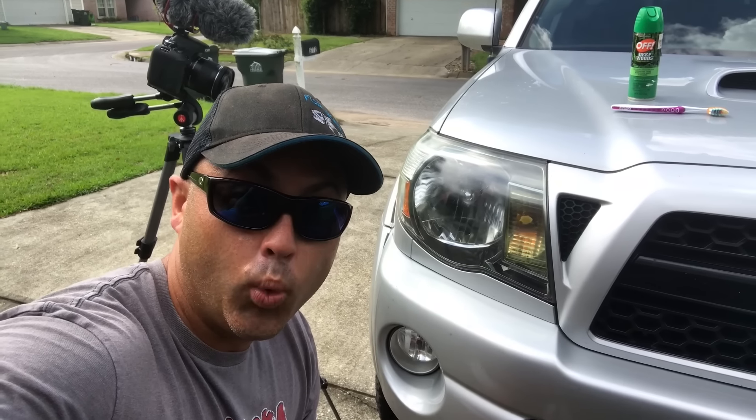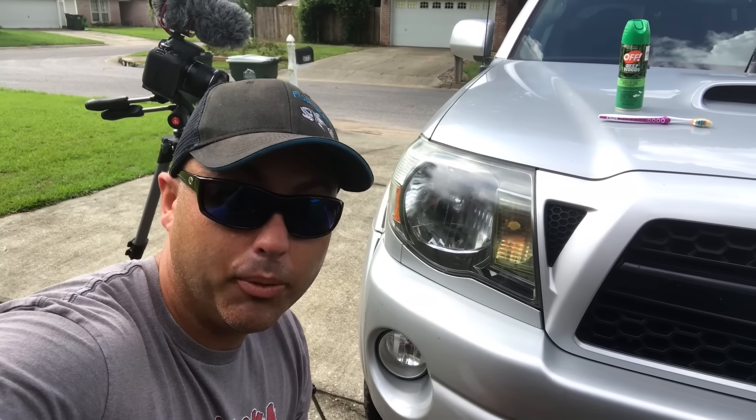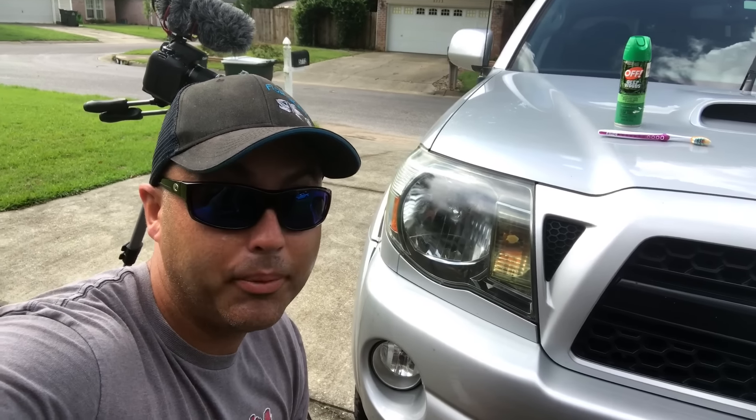Now the real trick will be when I go to spray these off with water, because that's one thing I noticed in the comment section. Everybody said once it gets wet, it'll go back to the original color. Well, we're gonna hose it off and we're gonna find out.